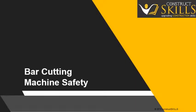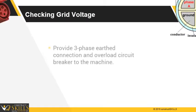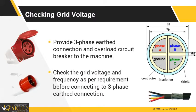In this lecture, we are going to talk about the safety procedures during operation of a mechanical bar cutting machine. Check the electric supply and connection before starting the machine. Provide a three-phase earthed connection and overload circuit breaker to the machine. Ensure that the grid voltage and frequency is available as per requirement before connecting to the three-phase earthed connection.